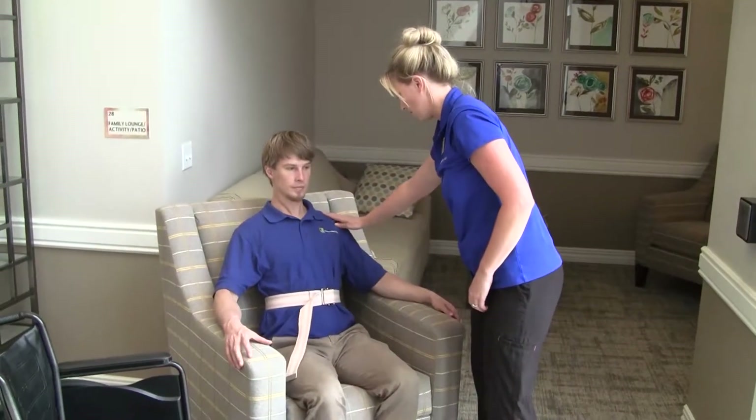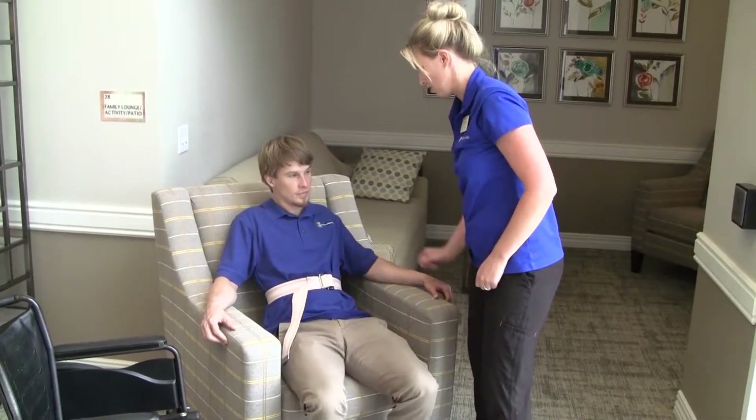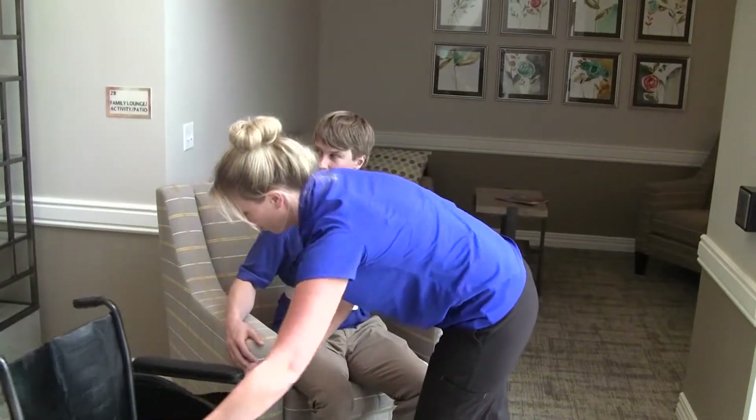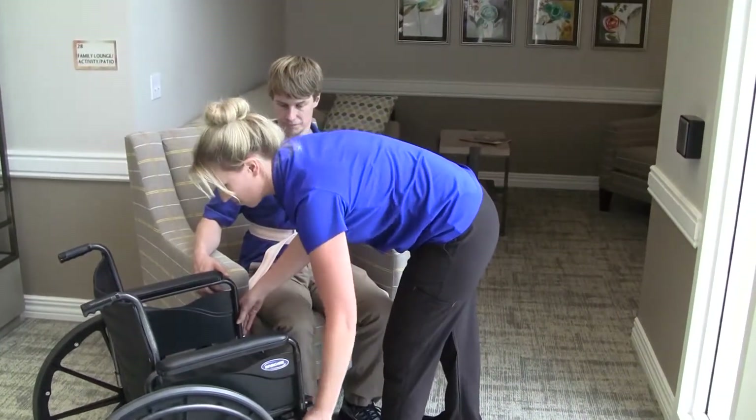She instructs the resident to lean back and scoot the hips forward so that they are in optimal position to rise to stand. She positions the wheelchair at 90 degrees and ensures that the brakes are locked so that this will be a safe transfer.